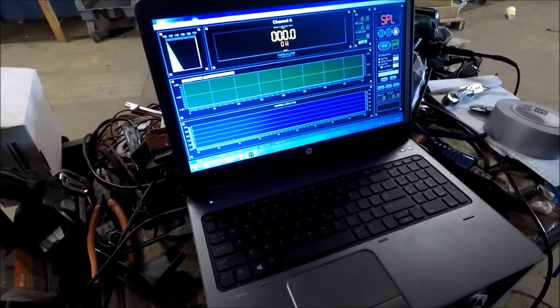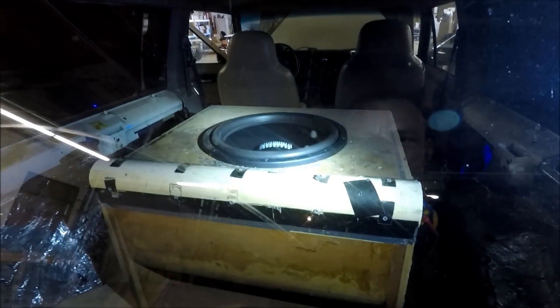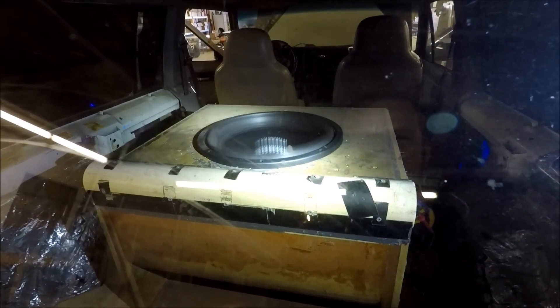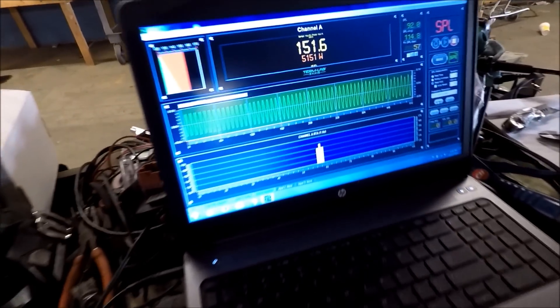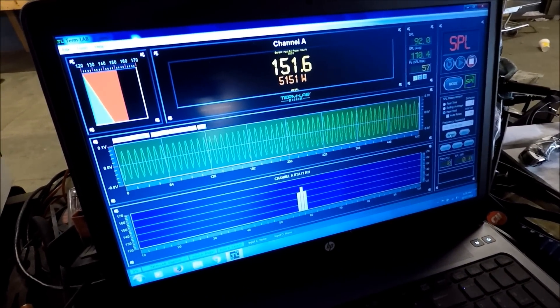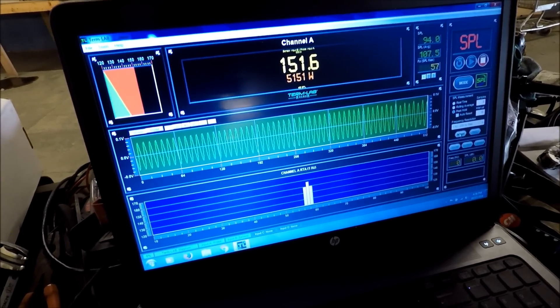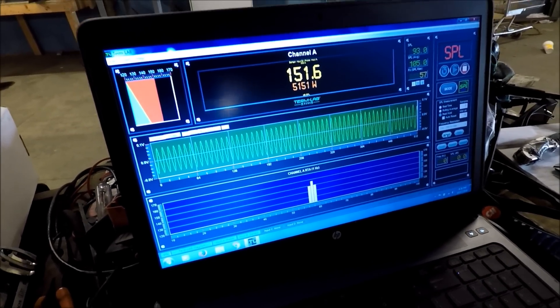All right, let's get that reset and go up a couple more clicks. There we go — 151.6 dB at 5,151 watts, 57 hertz. I don't know if it's got much left in it; that's a lot of power.